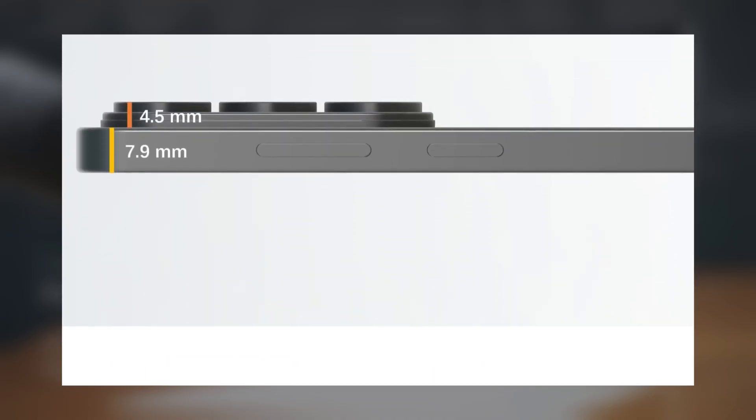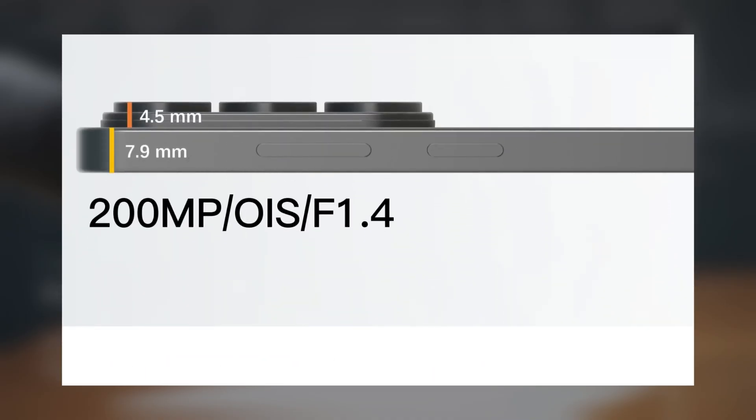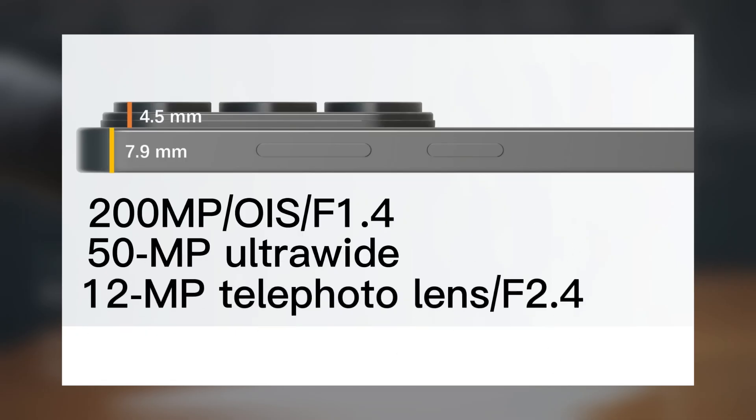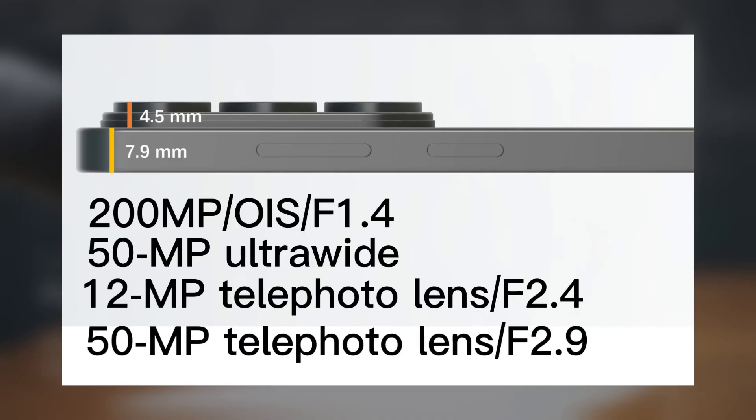Reportedly, the Galaxy S26 Ultra will feature a 200-megapixel main camera with OIS and f/1.4 aperture, a 50-megapixel ultra-wide sensor with autofocus, a 12-megapixel telephoto lens at f/2.4, and a 50-megapixel telephoto lens with f/2.9 aperture and OIS.